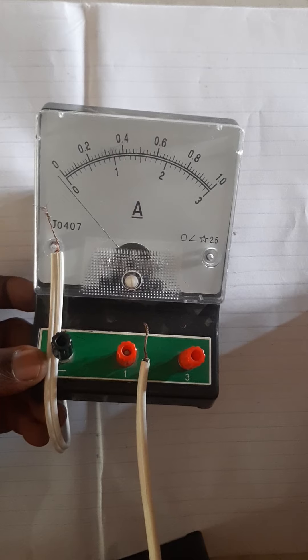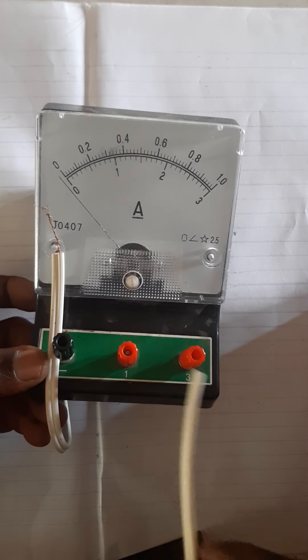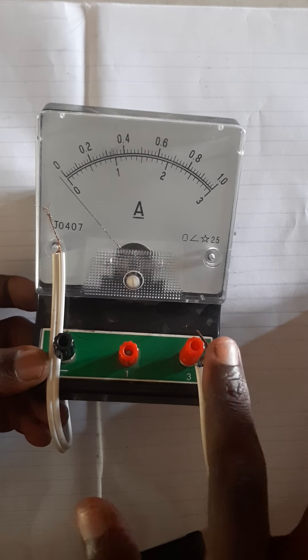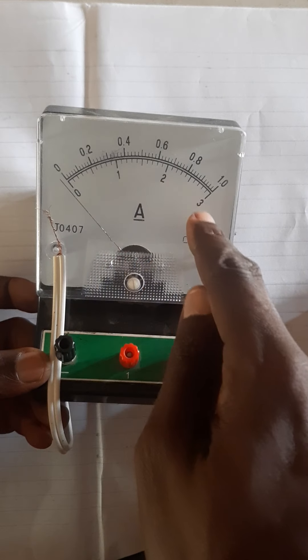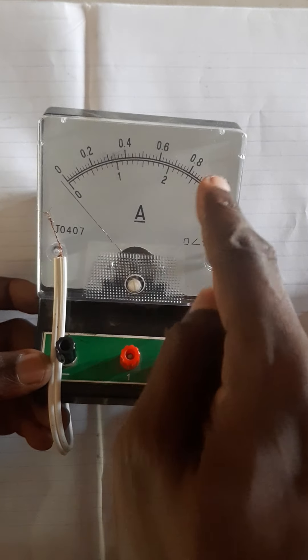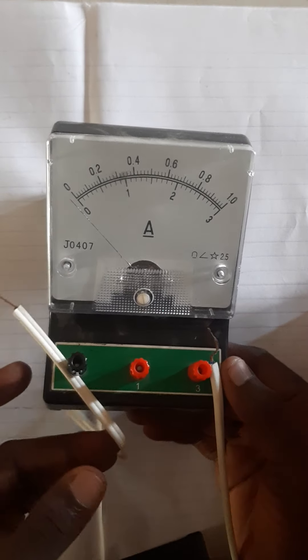But if you have another question where they said you need a 0 to 3 ampere, it means you connect first on the negative, and then you connect on the 3. So in this terminal, when you connect your wire, you are going to look at the lower scale to get your readings — because 0 to 3, and you have 0 to 3 here. So that's why this particular type of ammeter always comes in handy.